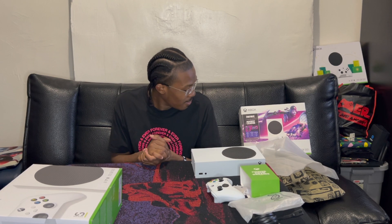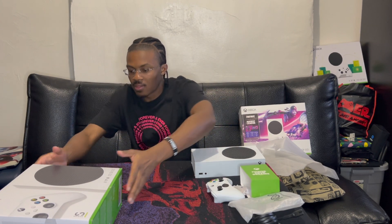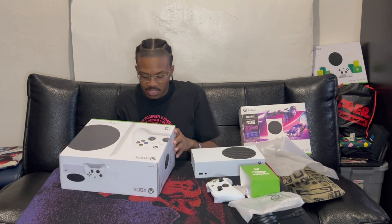Well, that was the Xbox Series S. I'm gonna play High on Life on this — that's the main reason why I opened it. But I need to find out where my extras are at, because ain't no way I'm just missing pieces.